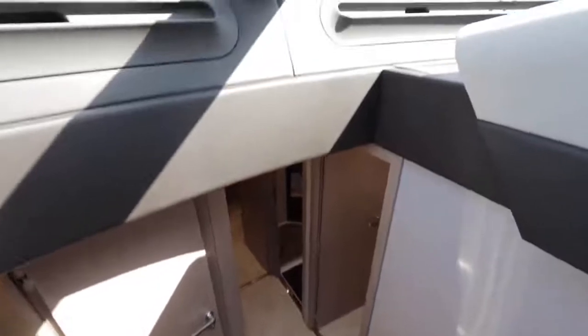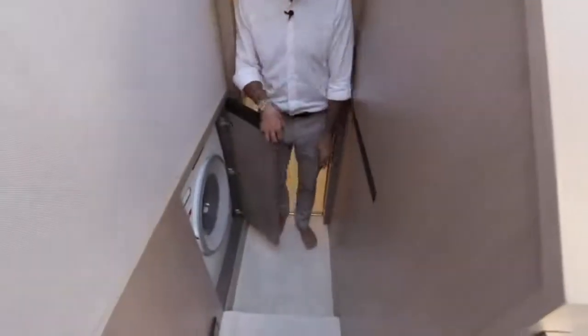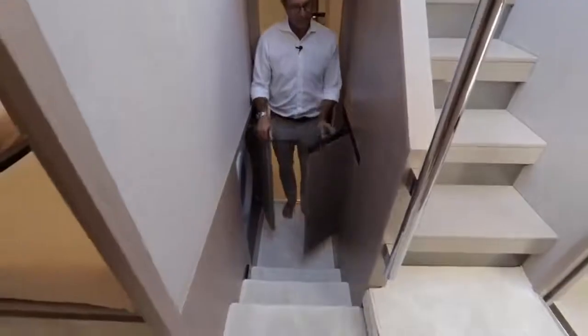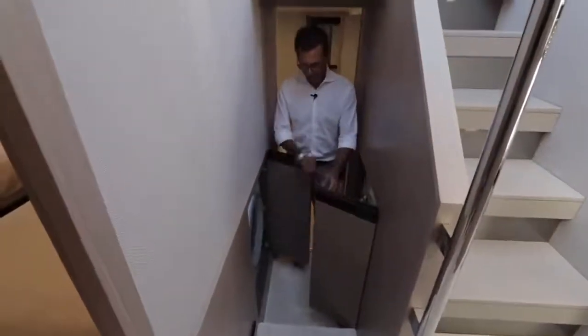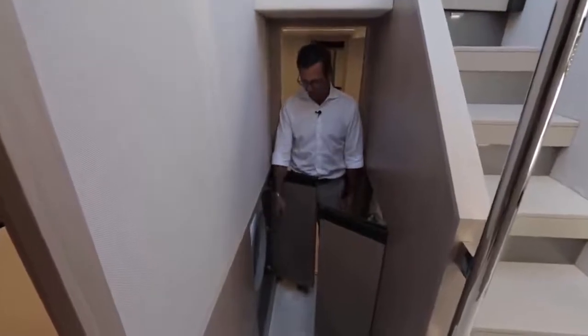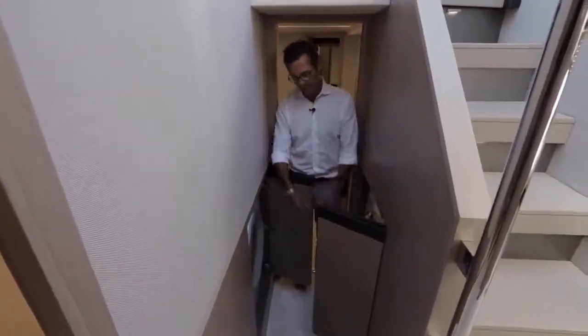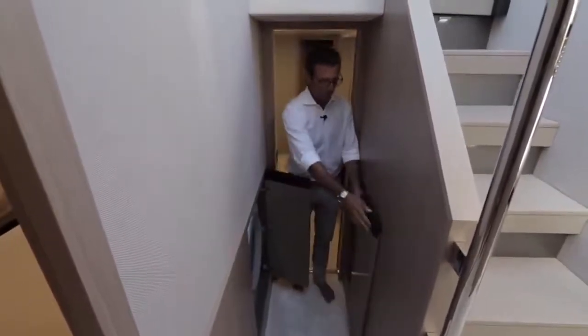Just outside the master cabin, conveniently located, is the washer and dryer — perfectly placed on a 66-footer. They're directly across from each other for easy load transfer, and the stairs nearby are probably the best spot to manage laundry loads.